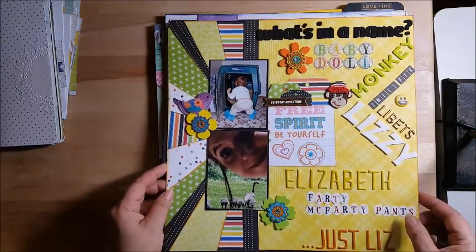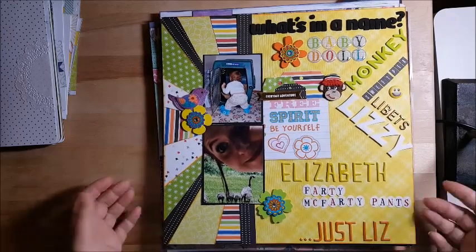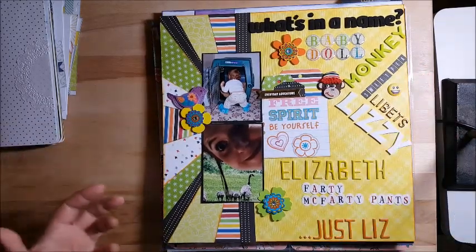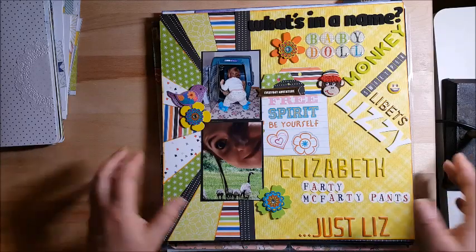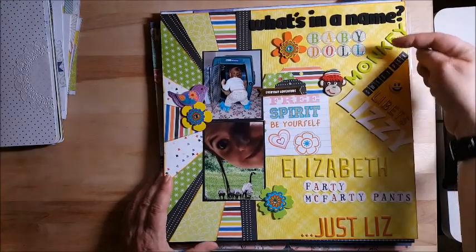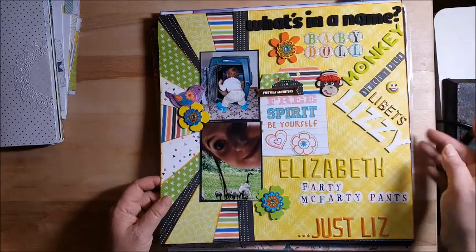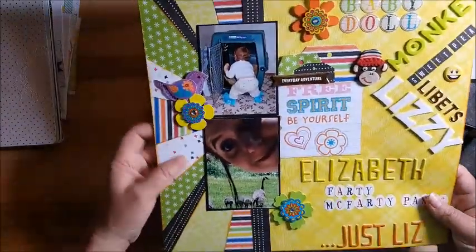This was Christie's challenge — the nickname challenge — and we had to use a nickname that we use. At first I was like, I don't want to do this challenge, it's not one of my favorites. But this came out — I love the way this came out. That's kind of what I was talking about in the beginning: sometimes you think you don't want to do it and it turns out to be one of your favorite pages. My daughter had a whole bunch of nicknames that we've called her. I started from when she was little and worked all the way down to now — it's just Liz. But we still call her some of these names: monkey, sweet pea, libits, Lizzie, and one she doesn't want broadcast — Farty McFarty Pants. So this was one of my favorites — I love the bright colors.